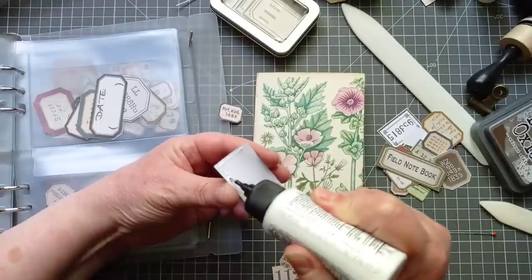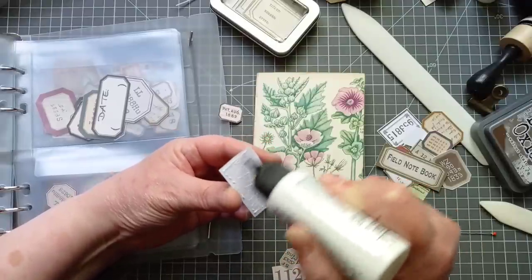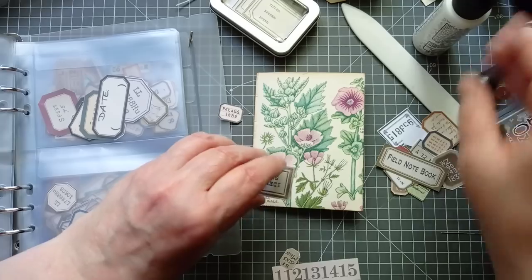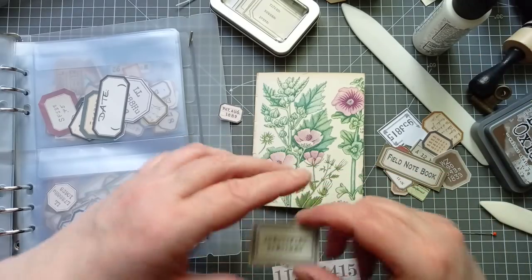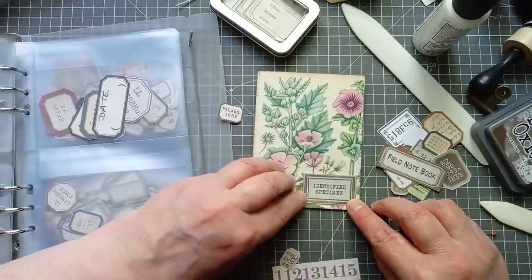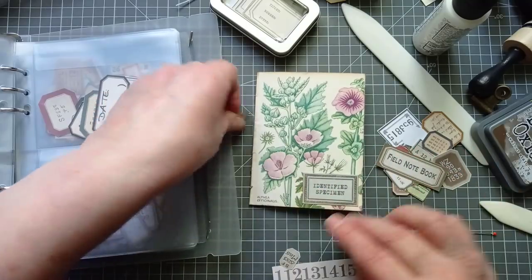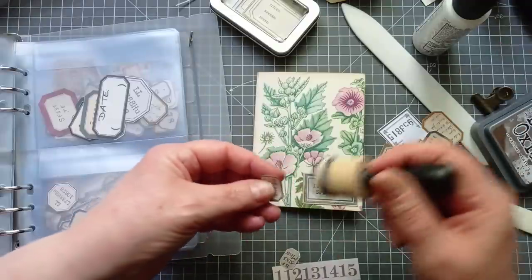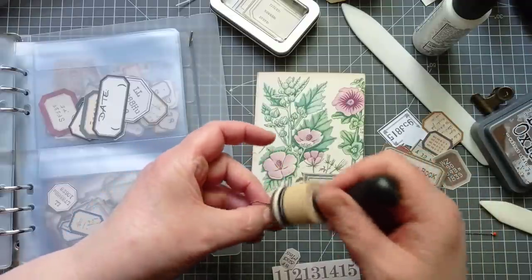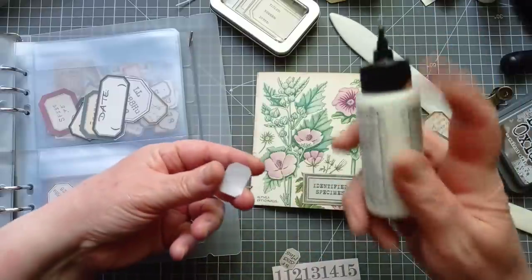I won't say I'm lazy, but I'm just like — do I really have to do that? Then on the other hand, sometimes I just love organising things. Very strange. I want the things I use on a daily basis to be at hand, and the things I use rarely to be super, super organised. I'm a contradiction.